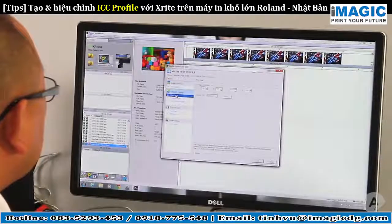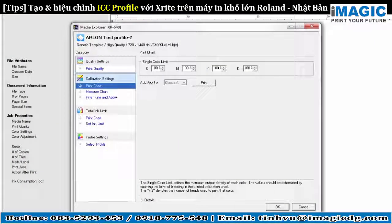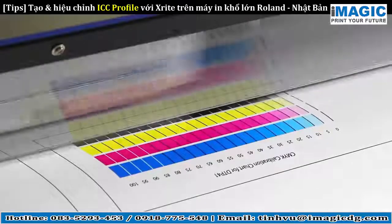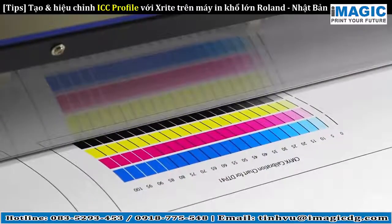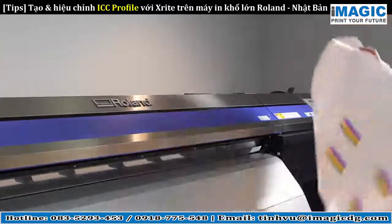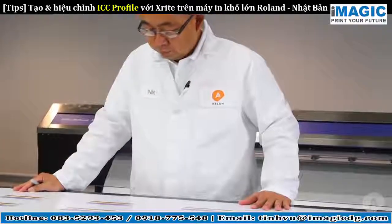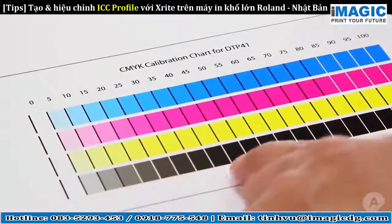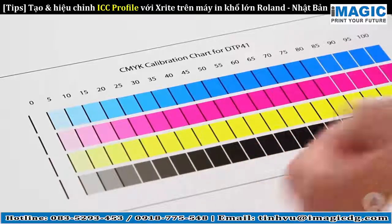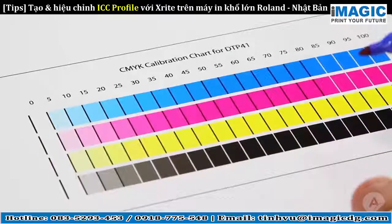Now it's time to determine the ink limit for each color. From the calibration settings, click on Print to print the test chart. Printing three across gives you an accurate read across the width of the media. Once the test charts are printed, pull them off and lay them on a well-lit table to review. Start with one color at 0% and look to find the place where the color no longer gets darker with the next percentage jump. This should be your limit for that color.